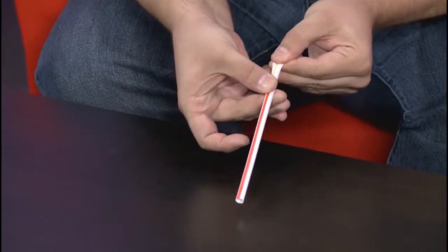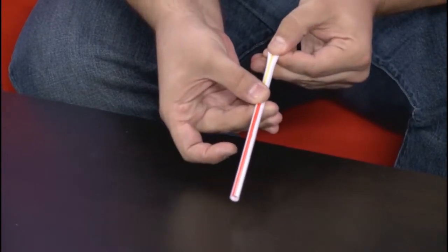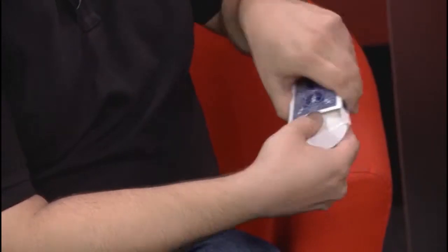What's up everybody, Jesse Feinberg here. I just got done doing my first lecture ever with Murphy's Magic, and it was live, live at the table. In this lecture you guys are gonna see all kinds of brand new effects that I've never released.